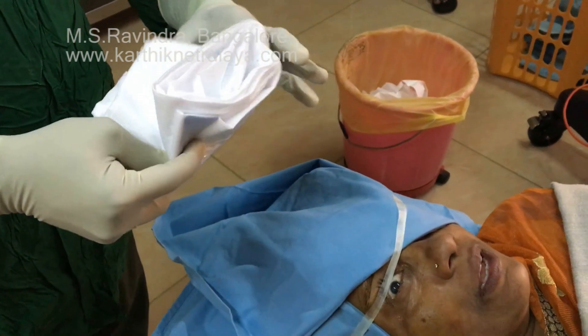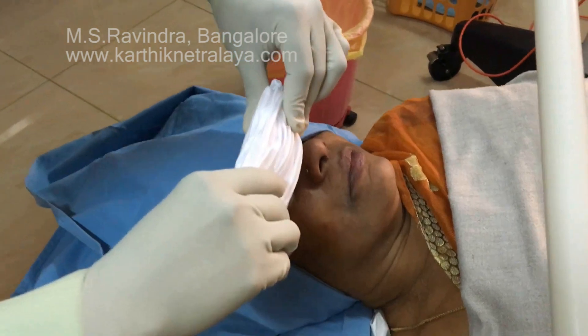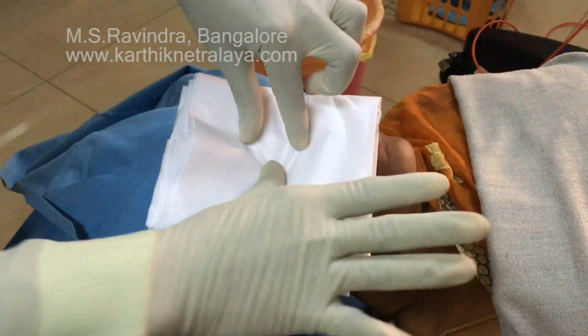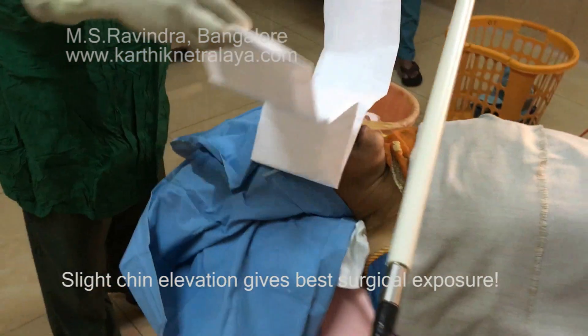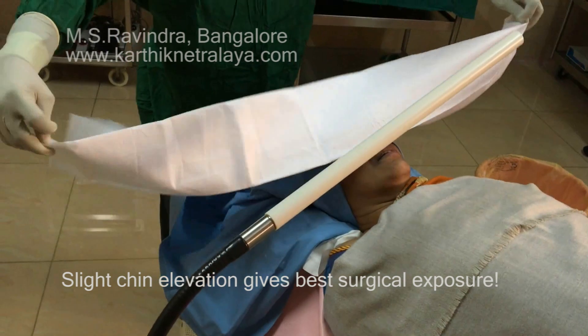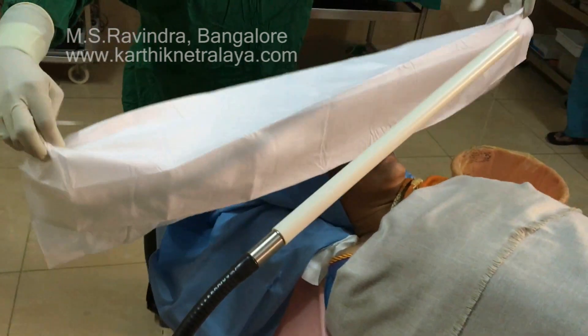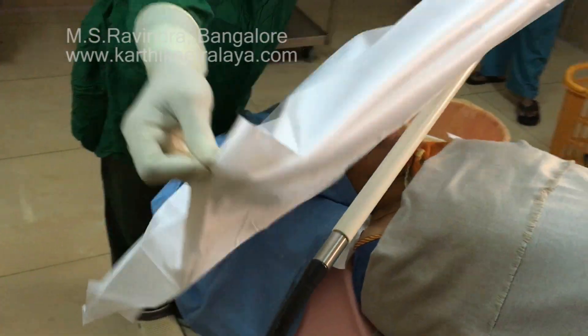He holds the two ends of the tape and grabs the upper lid, asks the patient to look towards the forehead, and then gently — without any pressure — places the tape across to hold the upper lid lashes. He then applies the drape and unfolds it onto the chest of the patient, with a pipe or rod lifting the drape up as it is unfolded.